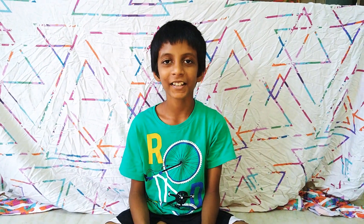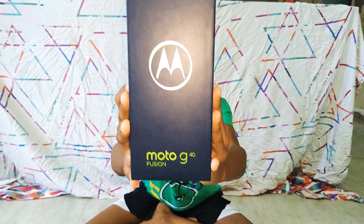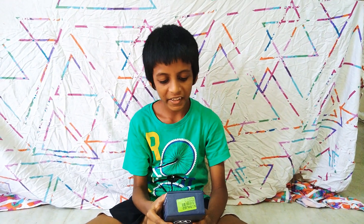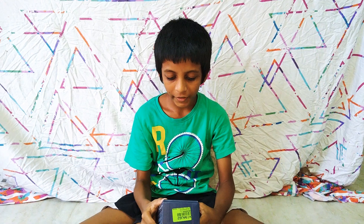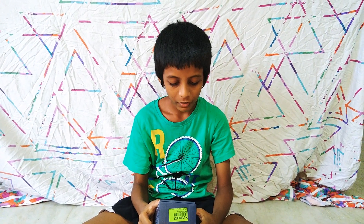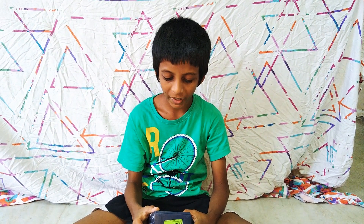Welcome back to my channel guys. My dad got a new phone from Flipkart and here it is — the Moto G40 Fusion. It has a blazing fast processor, Qualcomm Snapdragon 732G, and also a powerful 6000mAh battery.